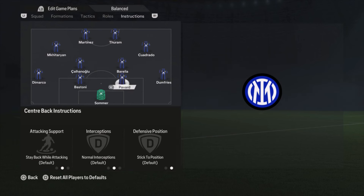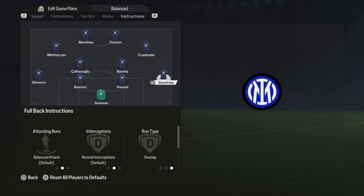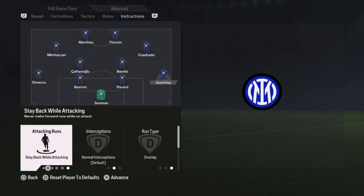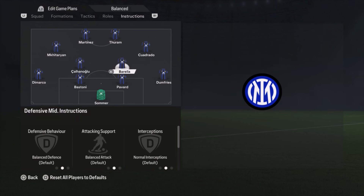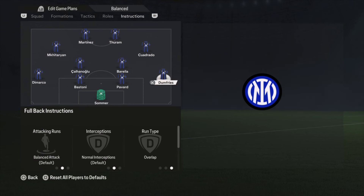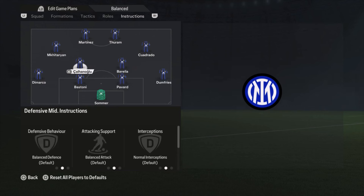Keep in mind this is really attacking: Dumfries is going forward, Barella is going forward, Kalanoglu is going forward — so you only have three guys at the back. If that's not working for you, you can try stay back for Dumfries, or stay back while attacking for Barella — I would not recommend changing Kalanoglu. Check out what works best for you. For me I like really attacking football, and if I concede a goal because I'm playing attacking, I don't care that much. I'd rather that than just winning matches one-nil — I like to score goals.